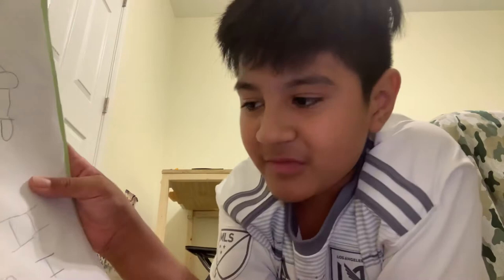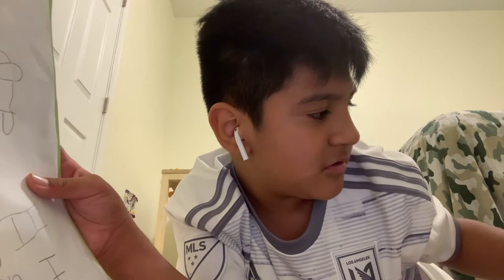Dang it, didn't get to complete the challenge. I was so close — I was done with the I. Dang it.